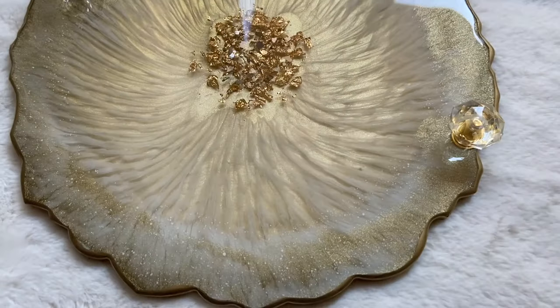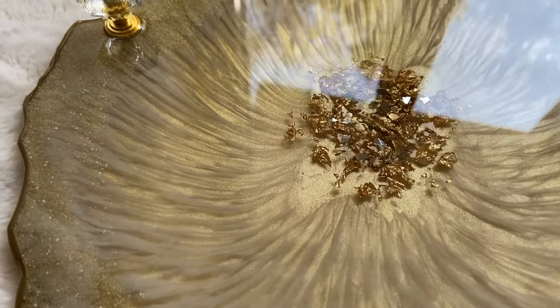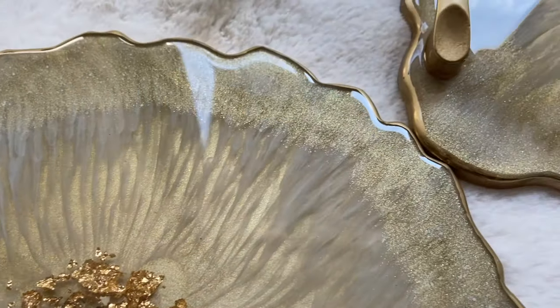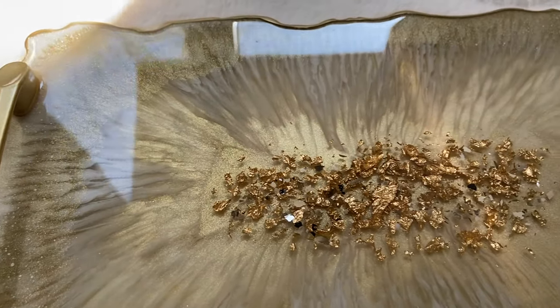And here's the final product. Both of these trays are listed in my Etsy shop and I have a link to my shop in the description.